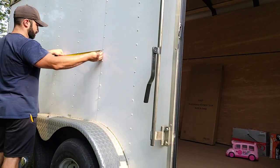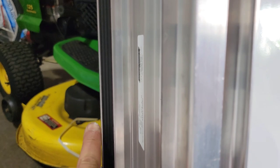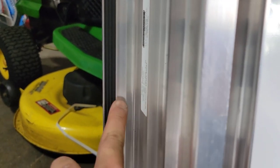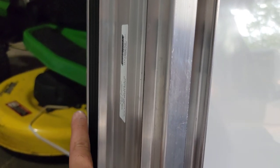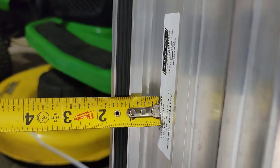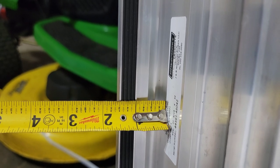Another important measurement you really want to have in mind is how much the lip measures — from this outside lip right toward where you're going to cut. You really want to know that measurement because it's going to matter a lot when you go into the exterior walls of the trailer, especially if it has screws — you want to be able to hit the joist. The measurement from here to here matters quite a bit. It's an inch and a half lip.